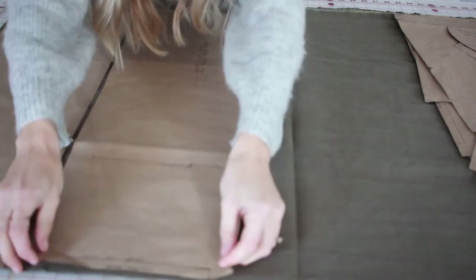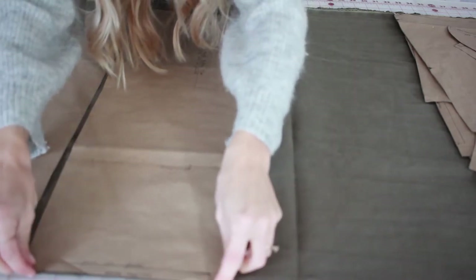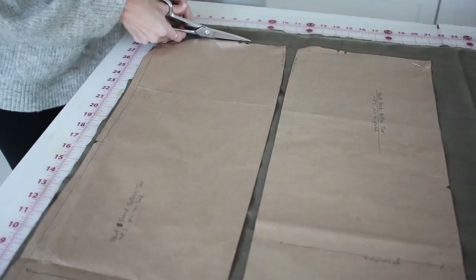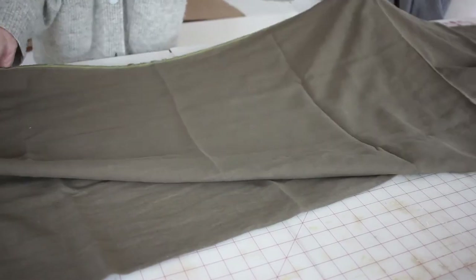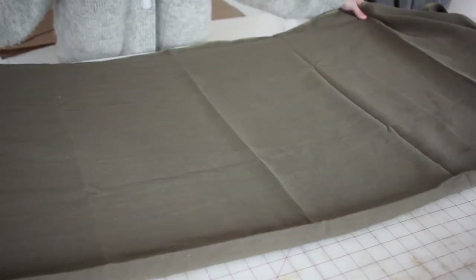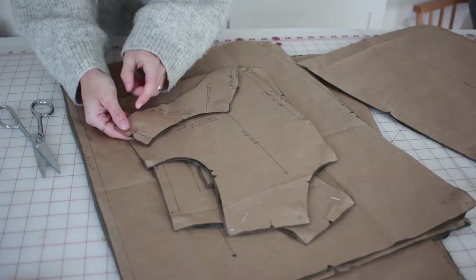To cut out your pattern, fold your fabric in half, make sure you're looking at the grain line, and lay your largest pieces first on the fold. Cut out these pieces first, then refold your fabric and lay out the remaining pattern pieces to make sure you are preserving the fabric.